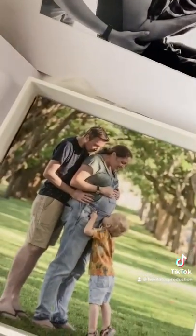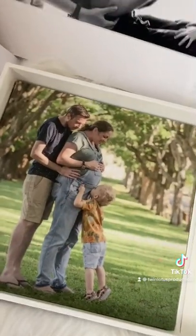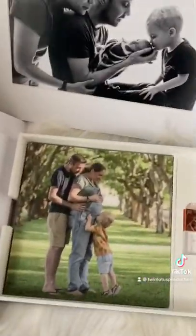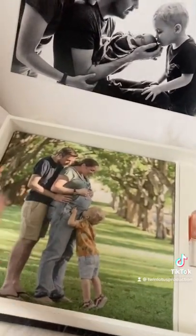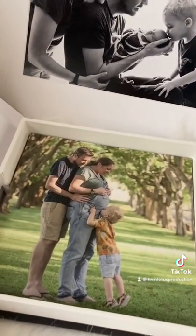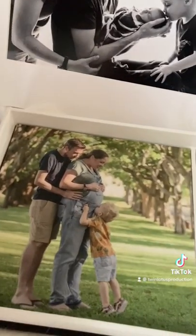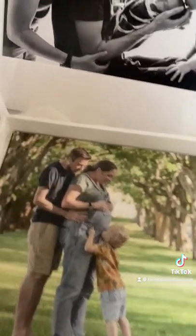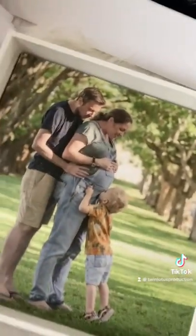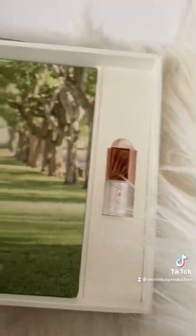Look at how cute — kissing the tummy! So sweet. And look at the missy, I saw her last week and she's grown up a lot. If a studio session for your maternity photos is not your cup of tea, we can actually go outdoors.